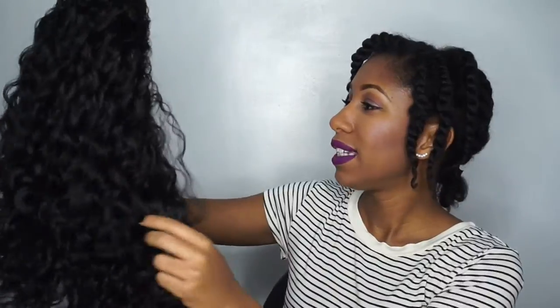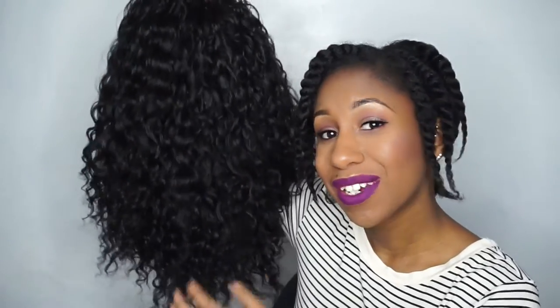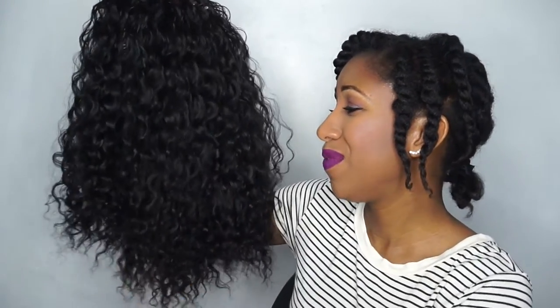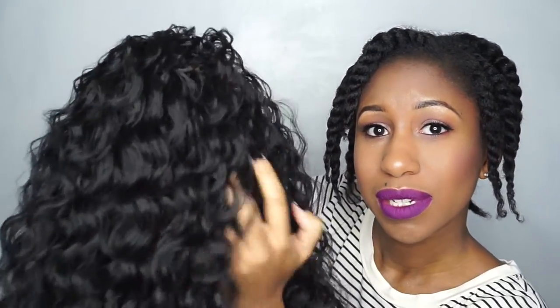This is what the curls look like — I think it's so pretty. Very realistic for a synthetic wig. Obviously to the touch it doesn't feel totally like human hair, but it is really soft for a synthetic wig. It doesn't feel very fake at all. There's no lace — it's all tracks.